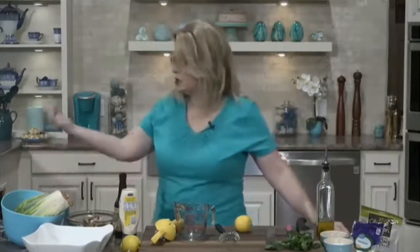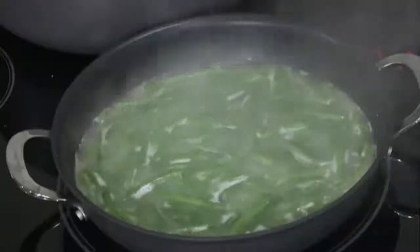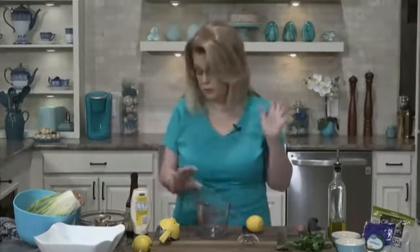All righty. Our salmon is in the oven, our green beans are cooking — I did take the lid off the green beans so the water could evaporate — and our orzo is cooking. Now let's make a homemade Caesar salad dressing, minus the anchovies. An original, authentic Caesar salad dressing has anchovies in it, but I don't have any, so I'm not going to use them.